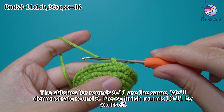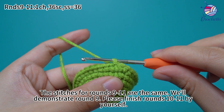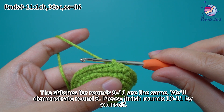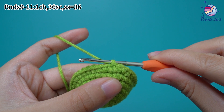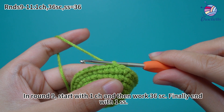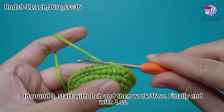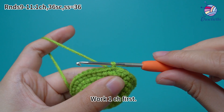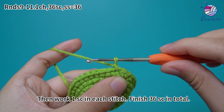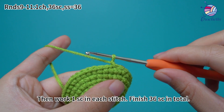The stitches for rounds 9 through 11 are all the same. We'll demonstrate round 9; please finish rounds 10 and 11 by yourself. In round 9, start with 1 chain stitch, and then work 36 single crochets. Finally, end with 1 slip stitch. Work 1 chain stitch first. Then work 1 single crochet in each stitch. Finish 36 single crochets in total.